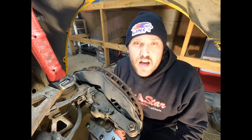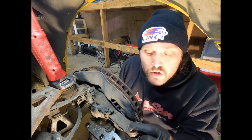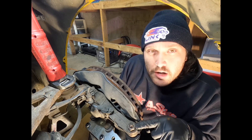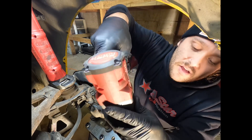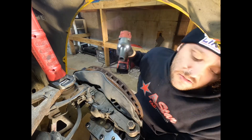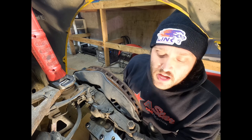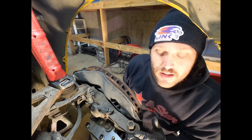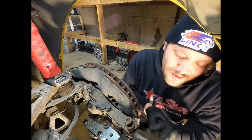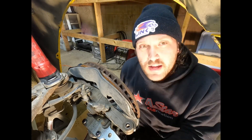Now we're going to get the inner and outer tie rod off. There's a cotter pin that goes through the nut on the tie rod, and I already pulled that out. It's a 19 millimeter nut on the tie rod end to loosen it. A lot of times these things are stuck in, so you'll want to leave the nut on a little and hit the knuckle with a hammer to break the tie rod free. Got my BFH and it's free.